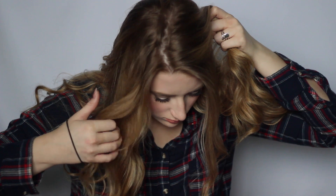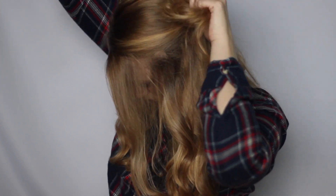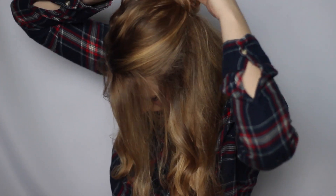This first bonus style is the lazy-but-cute bun. Take two sections of your hair, pull them to the back, and pull it into a bun — super simple. I like it because it's that 'I care but not too much' look. It's cute.